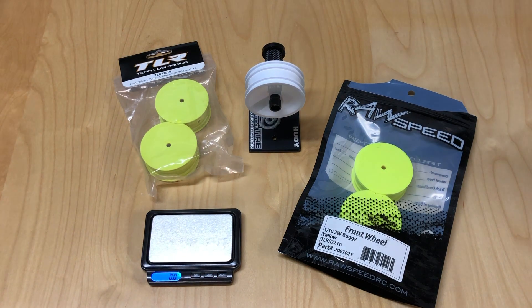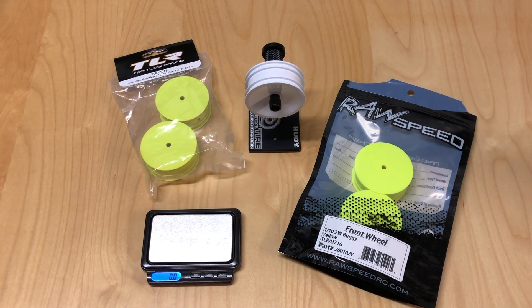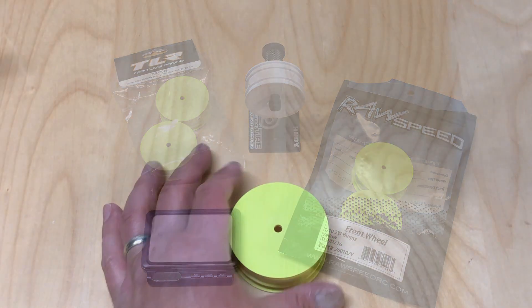Hello world, welcome back to Razer RC. Doing a different type of video today — a wheel comparison between TLR wheels, Team Associated wheels, and Raw Speed wheels. These are brand new 10th scale electric two-wheel drive buggy front wheels. Unfortunately the rear wheels don't fit properly on my hoodie balancer, so we're going to do a visual inspection, a weight test on my Pro-Tech scale, and a balance test to see which wheel spins better.